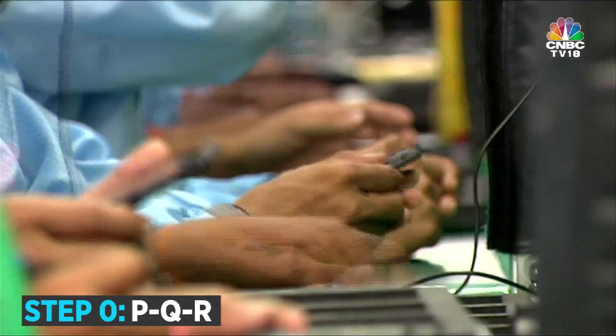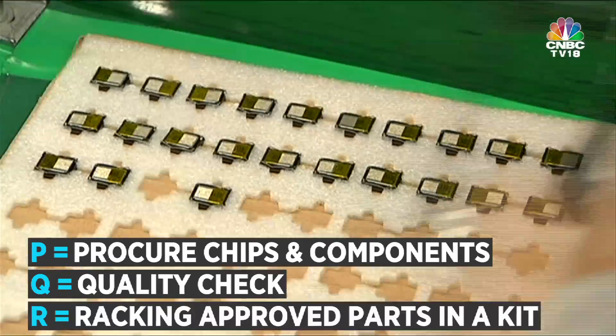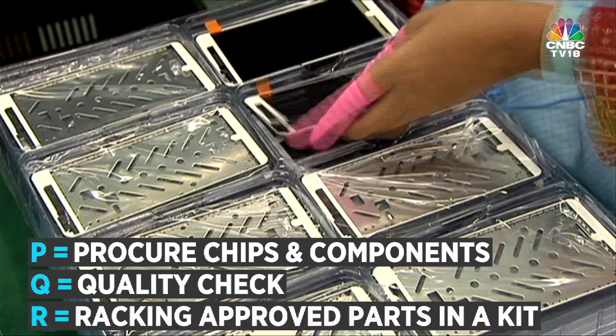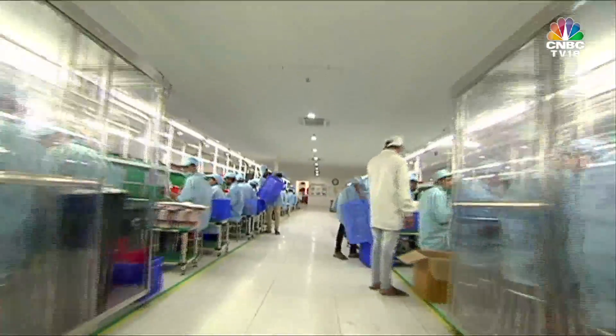So when you build, you begin with PQR — that's procuring the various chips and components, a quality check, and racking the approved parts in a box or a kit, one for each smartphone. These kits then move on to the assembly line.